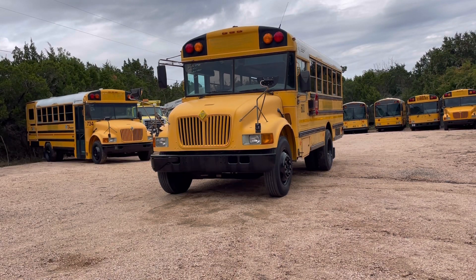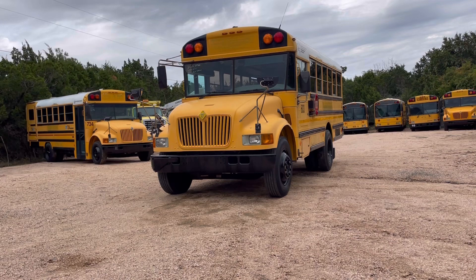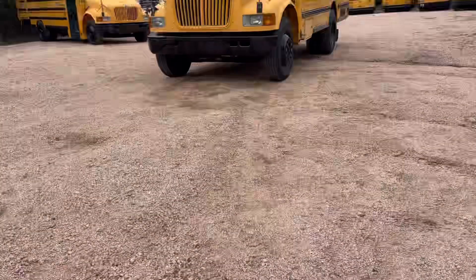Today we are checking out a 2003 DT466 International Diesel School Bus and I'm going to try to walk very quickly through the main things that I look for when I am checking out a school bus.